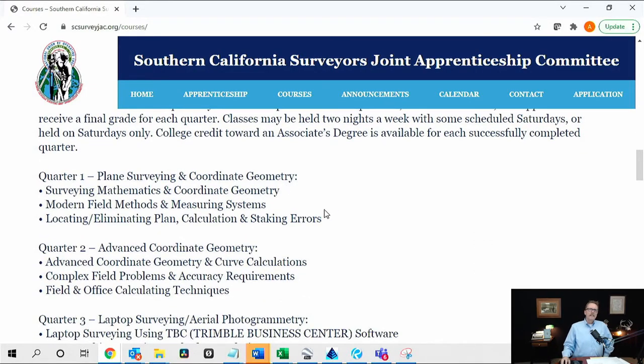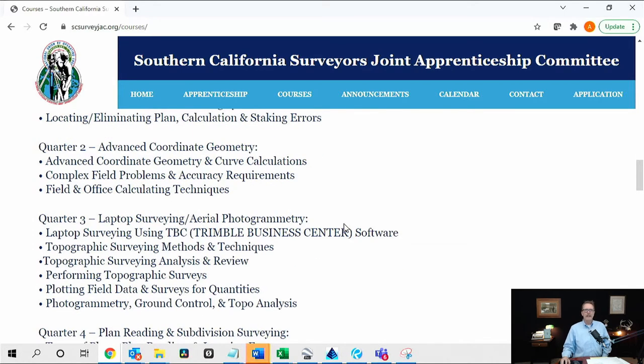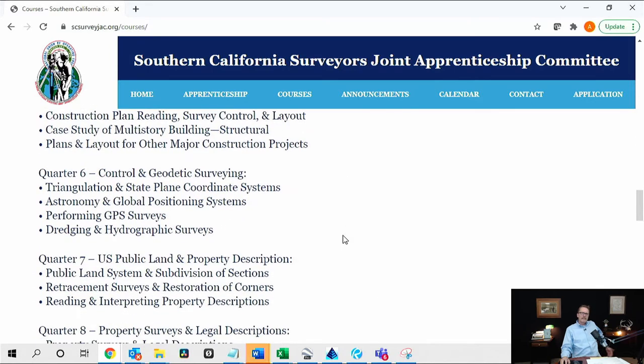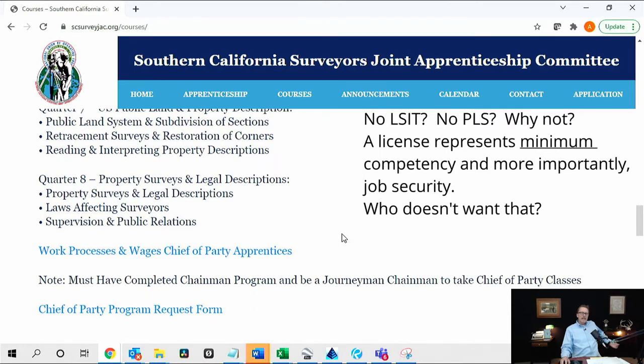So when you ask for a certified party chief — talking to you, Caltrans, who puts a licensed party chief on the same bar on a contract as a certified party chief — let's talk about what you're actually getting. You have laptop surveying, aerial photogrammetry, TBC, and various other things. If this coursework was actually completed it would be a great benefit, but you'll find there are very few real certified party chiefs that actually went through the classes in party chief school. There would be a marked difference between one who did and a chainman. So why wouldn't they be motivated to go to party chief school? Let me show you.